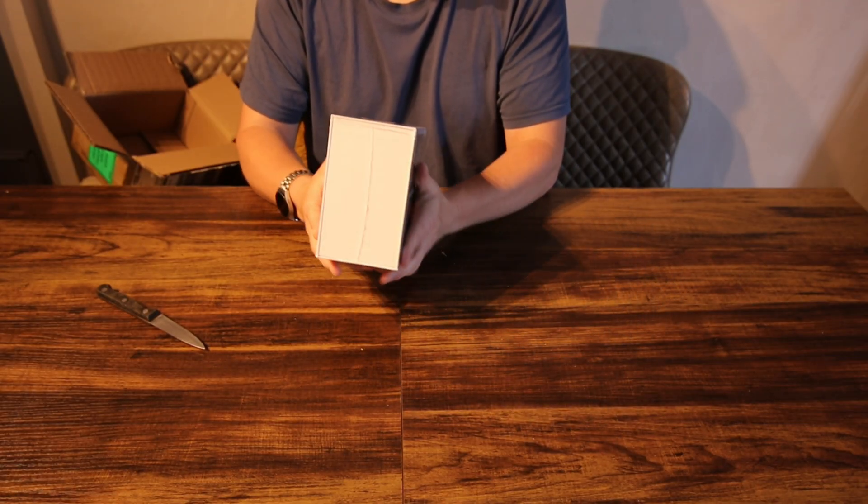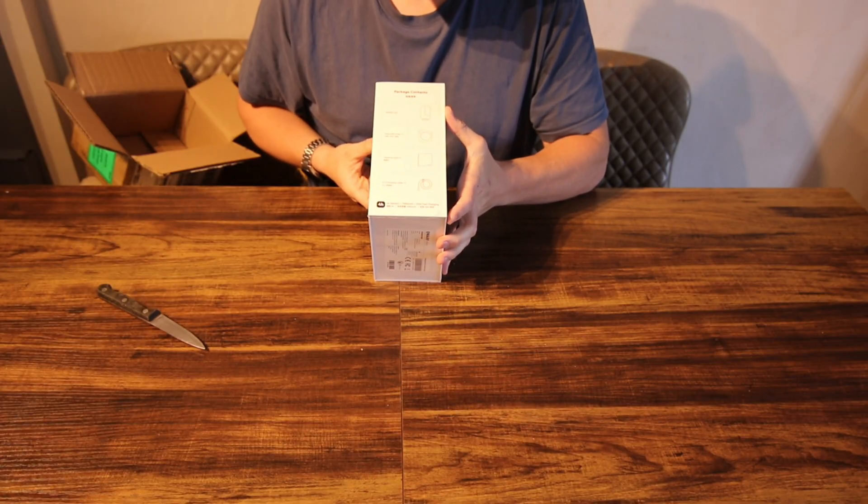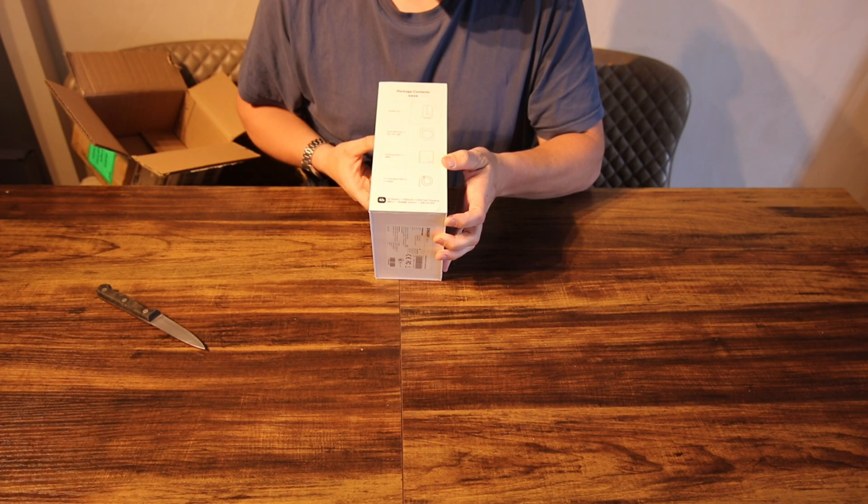It says it's 840 grams, so it's quite light. That's the equatorial mode, controlled by the app, star tracking — all the usual stuff. So in the box we have the Dwarf Mini itself, a solar filter, a cleaning cloth, and a charging cable.